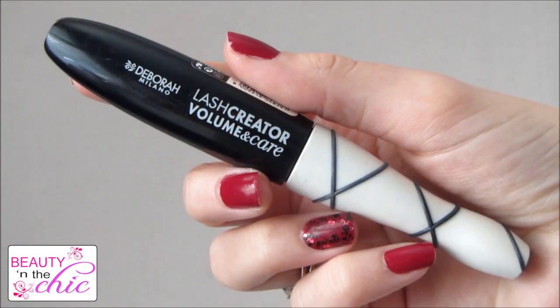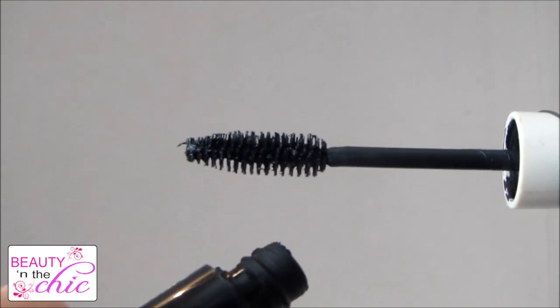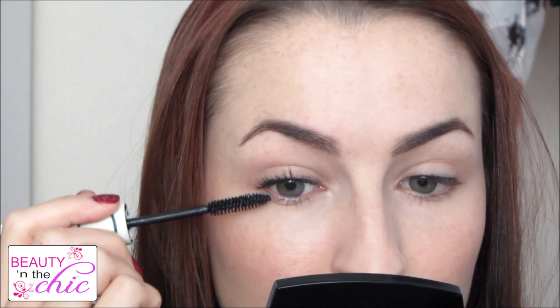For mascara I'm using Deborah Milano's Lash Creator Volume and Care Mascara. I'm not going to use any eyeshadow because if you're in a rush you don't want to faff around, but mascara can still give you a really finished, polished, pretty look. I've chosen this one because it gives you really fluttery and pretty lashes all throughout the day.